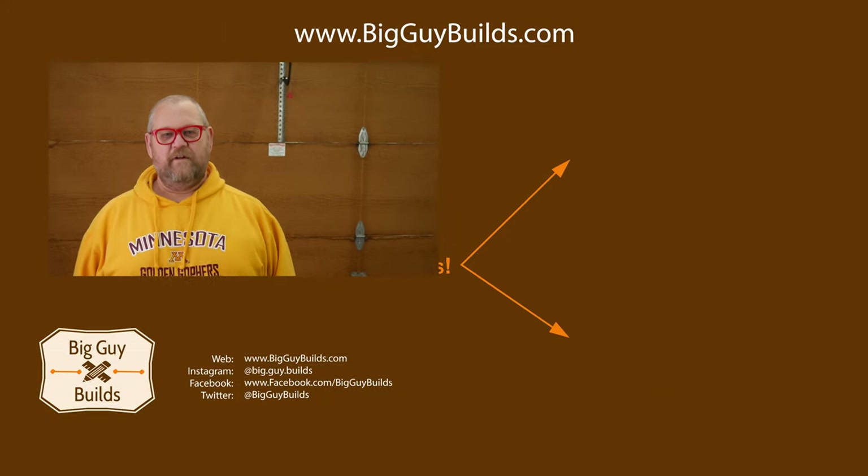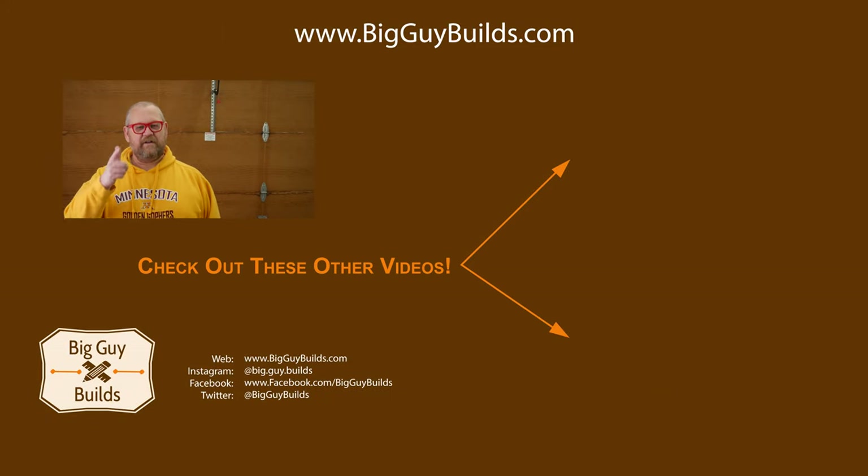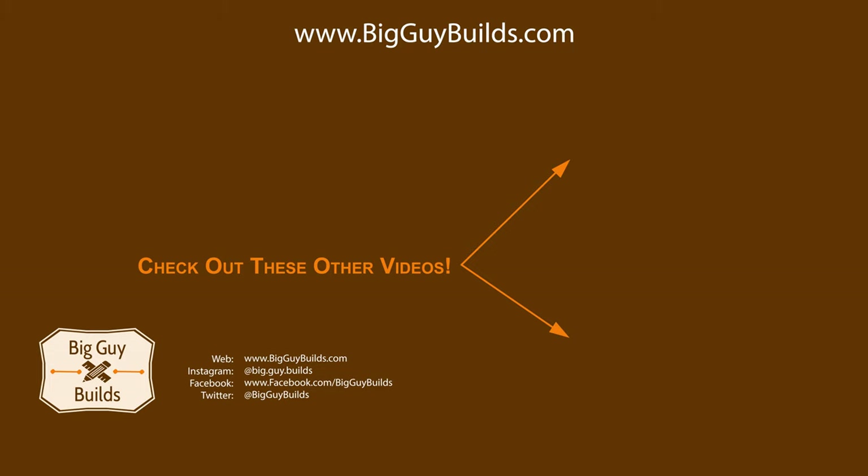So there's the master plan for making our two-car garage do double duty. Workflow should be nice and efficient, with projects moving counterclockwise through the space as the build progresses. We will be filming many of the individual projects as we go, so make sure you're subscribed and have notifications turned on so you don't miss any of the fun. For Big Guy Builds, my name is Jon Hobbs — we'll see you next time.